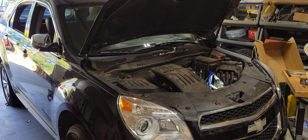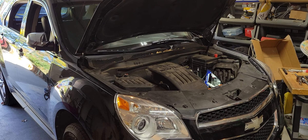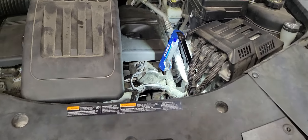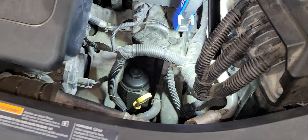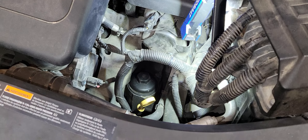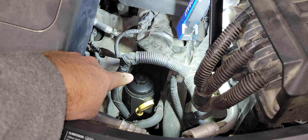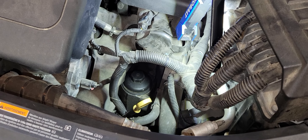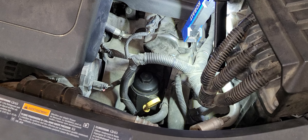Working on the 2012 Chevy Equinox with the 2.4 liter four-cylinder, I wanted to go over the oil filter replacement process. These Ecotec engines on various vehicles for various years, the way they designed them, they just tucked them back behind the manifold back here and it's very difficult to get to, so I just want to show a couple different ways and then of course the best way to get them off.